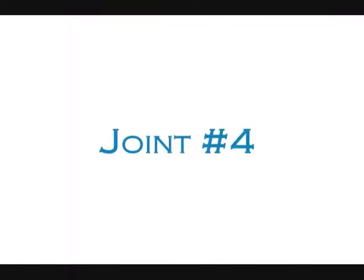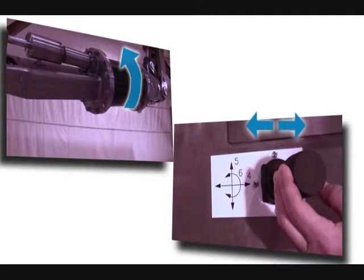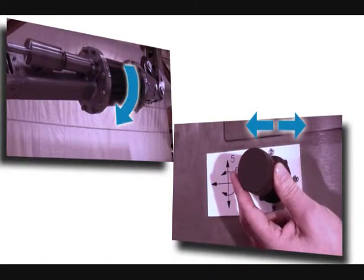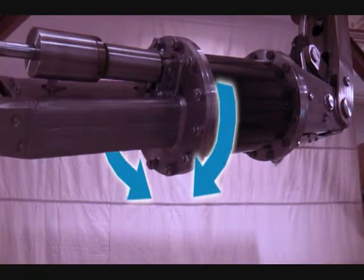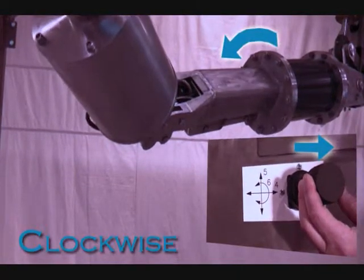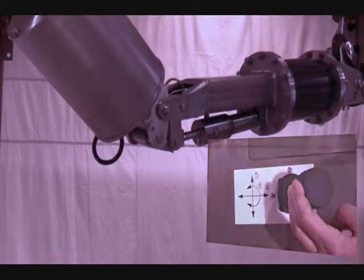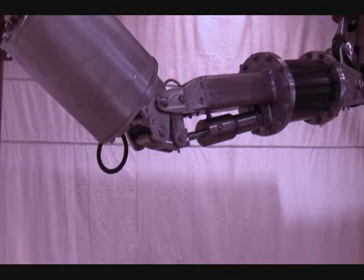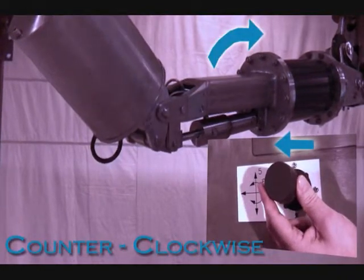Joint number four: moving joystick two to the right or left will move the manipulator joint number four, which will rotate the wrist. The wrist rotate contains a rotary drive actuator and resolver that provides 360 degrees of rotary motion, plus or minus 180 degrees. When observing the manipulator arm from the back of the mounting plate, moving joystick two to the right will turn the wrist clockwise. Moving joystick two to the left will turn the wrist counterclockwise.